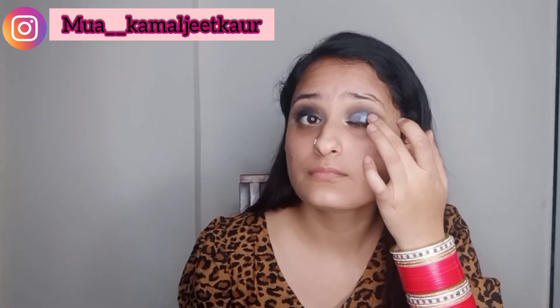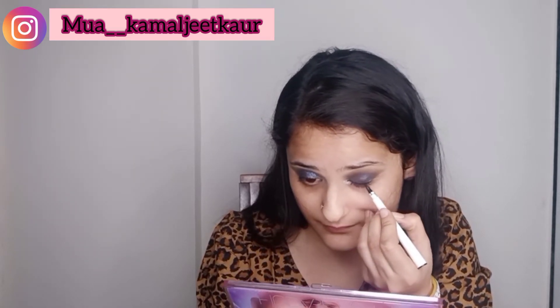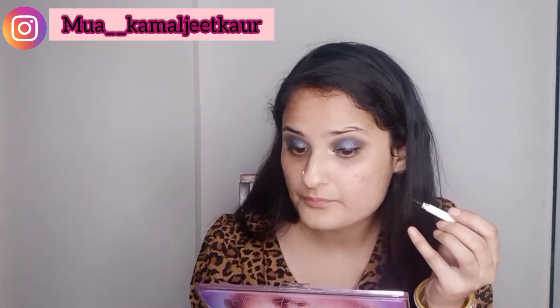What kind of costume you're wearing — it's not mandatory to match your makeup exactly to your costume color. Color contrasting is in these days, so you can go accordingly. Now taking an elf Cosmetics pen liner to draw my lash line — I've used this liner in my previous sun-gazed makeup look video as well. If you haven't watched that, I'll attach the link below.